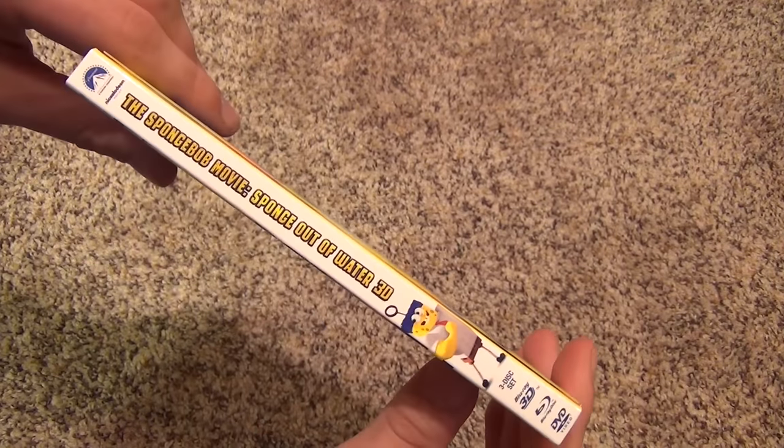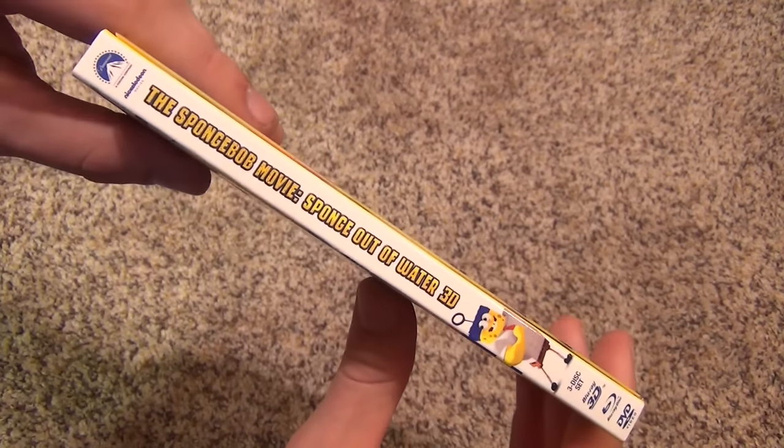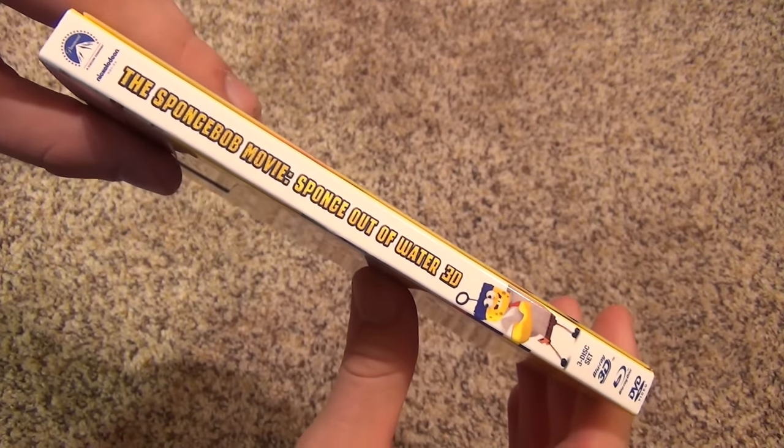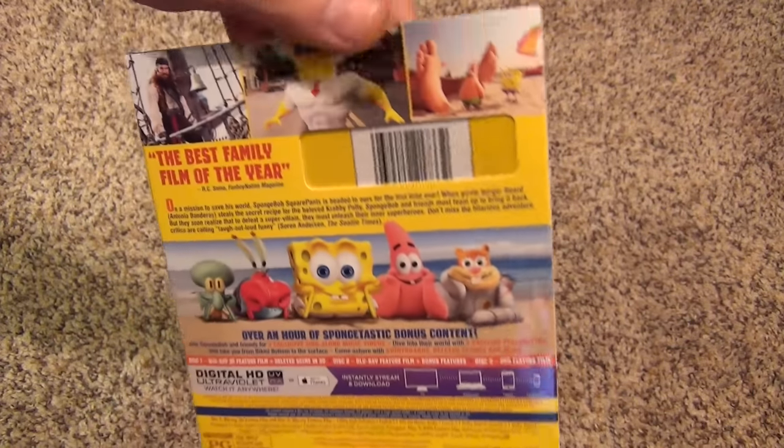I'll show you the spine. Overall, I'm pretty impressed with this case. It's a nice quality slip cover and just nice quality overall with good-looking artwork. There's the spine — looks quite nice.